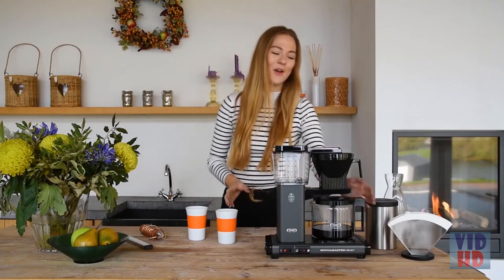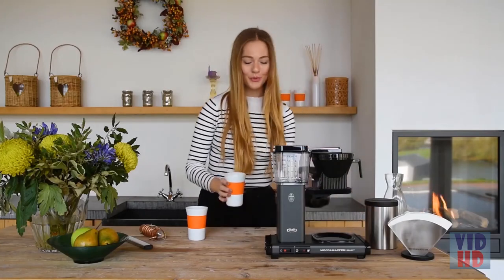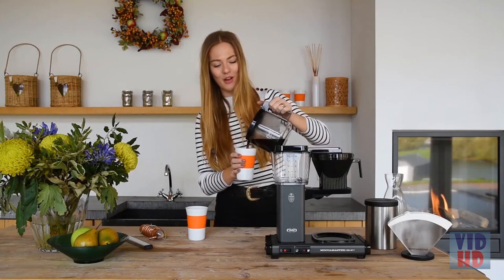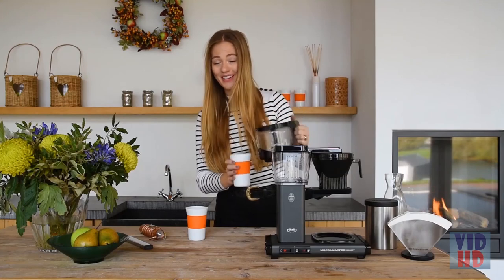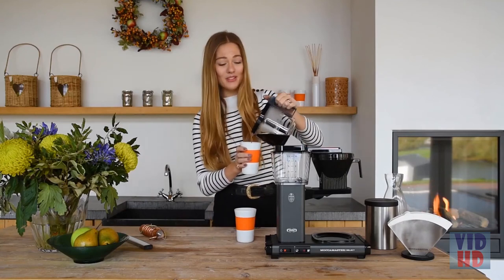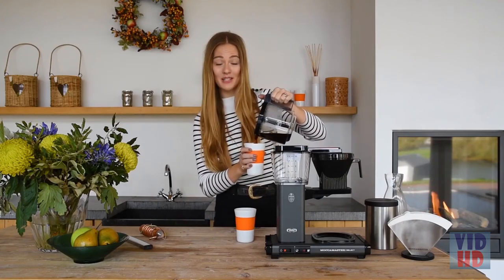Regardless of the amount of coffee you want to brew, with the Moccamaster KBG Select you will always brew the perfect cup. This brewer is perfect for domestic, office, and professional use and is available at Moccamaster.eu or at specialized Moccamaster dealers. Thanks for watching and enjoy your coffee.